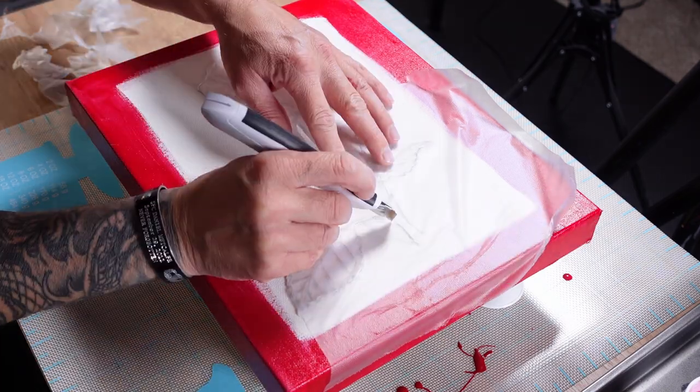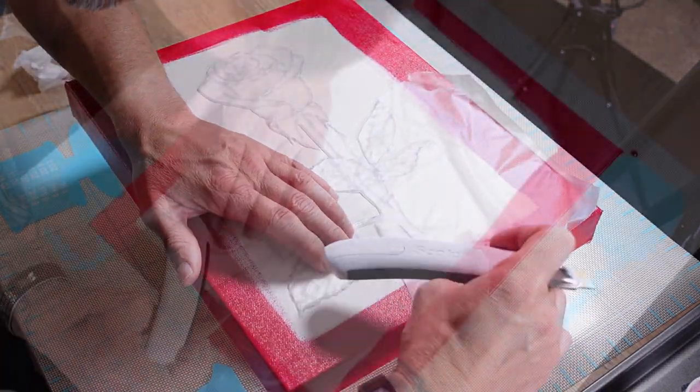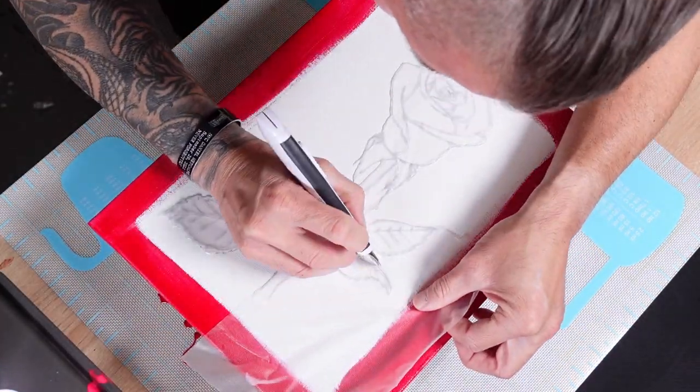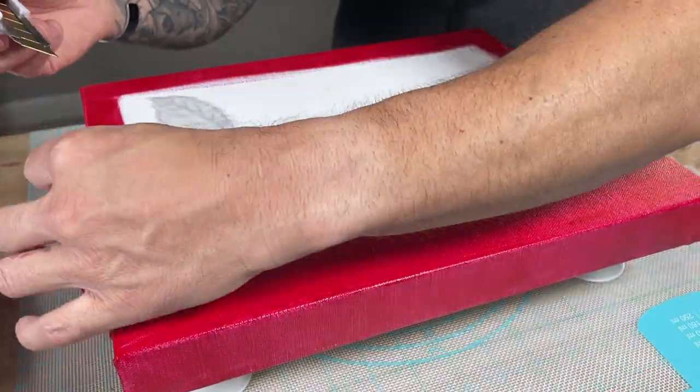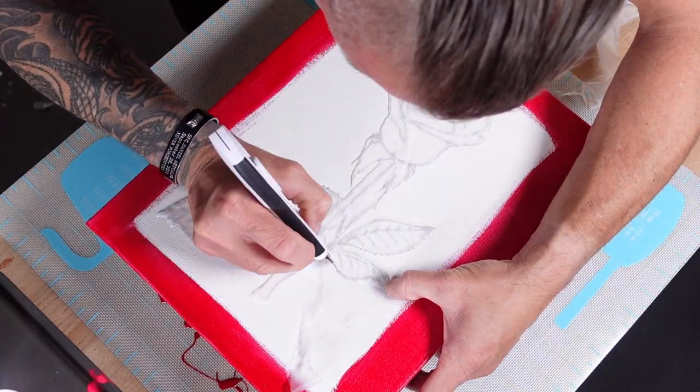I wanted the rose part to stay white because the micas I'm going to be using later tend to be more transparent when they dry and the dark reds are going to show through. I had this idea to keep the rose protected during the pour and I saw that my press-and-seal was sitting on the table. I usually cover my leftover paint with this to keep it for later so it doesn't dry out, and I had the idea that maybe this would act as a barrier to stop the paint from getting in — and it worked.